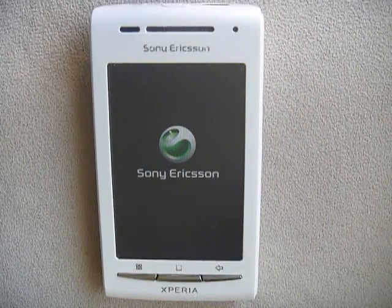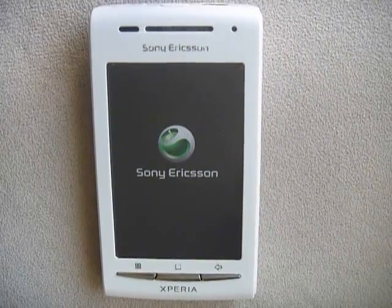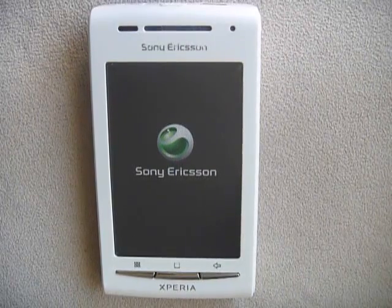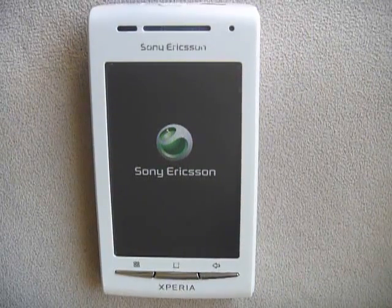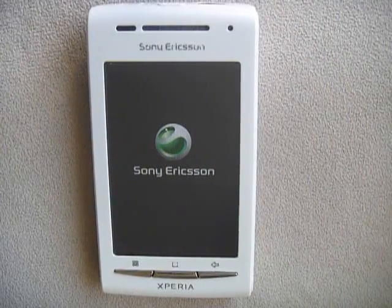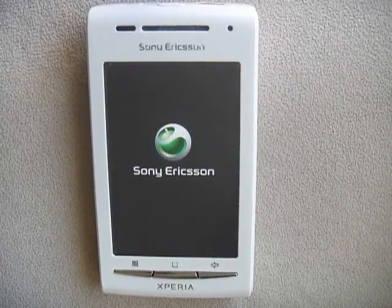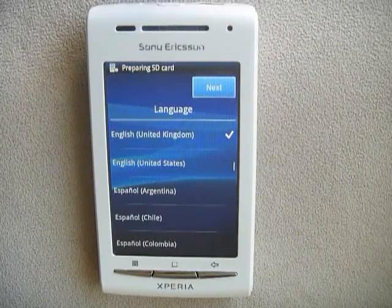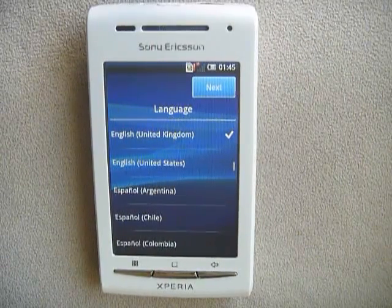If you do decide to get this phone because you see it's cheap, this is actually the international model, the X8. So it doesn't support 3G speeds on T-Mobile. I don't even know if it supports 3G speeds for AT&T, but this was bought unlocked. Remember when you buy these international phones, it may not be supported with our 3G or 4G data network.